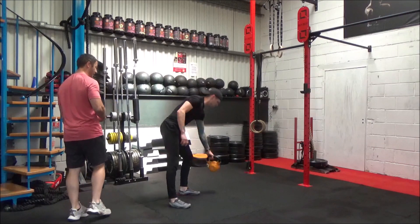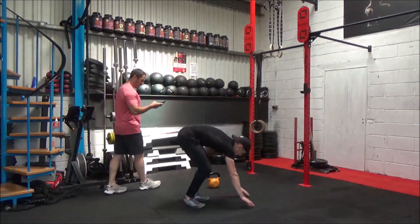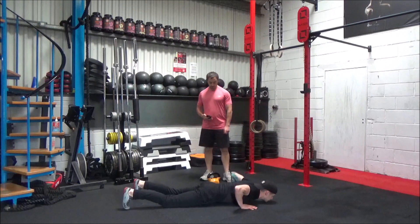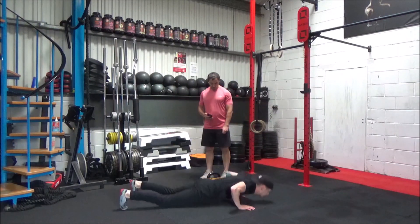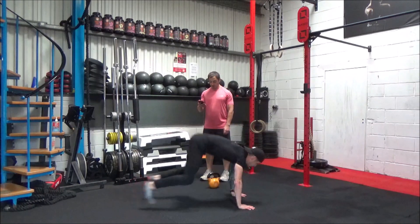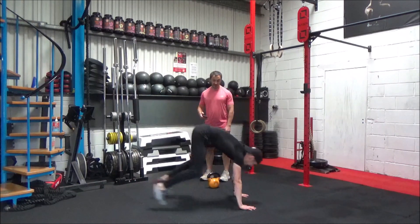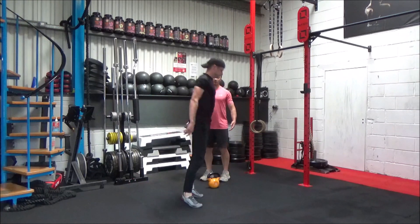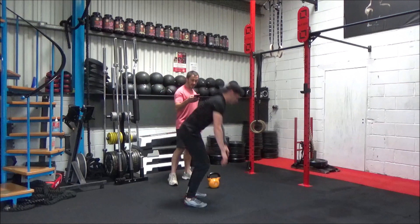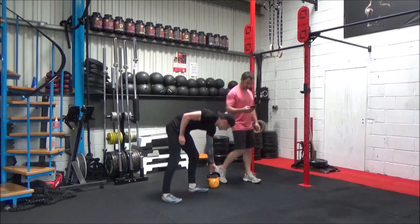Okay, we're going to drop into burpees now. Remember, all the way down, all the way up. Let's go. You can see Danny's exaggerating this — he's not looking hard just for the sake of it, he's just exaggerating, bringing his hips through. We want to make sure he's standing up tall each time. Okay, we're going into those thrusters next.